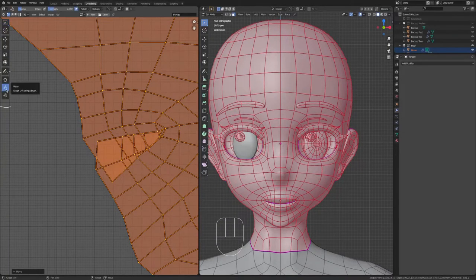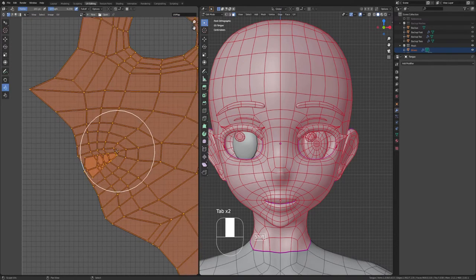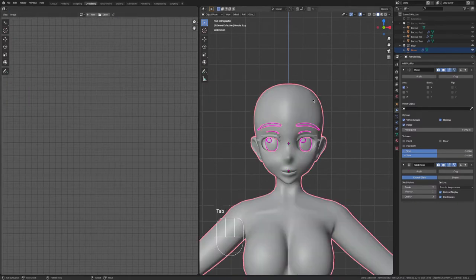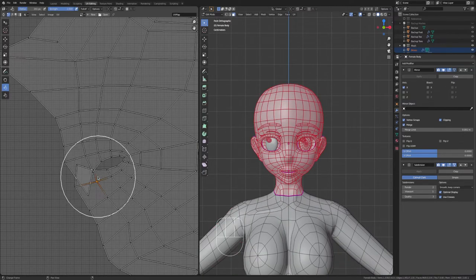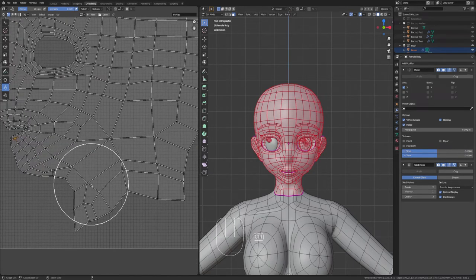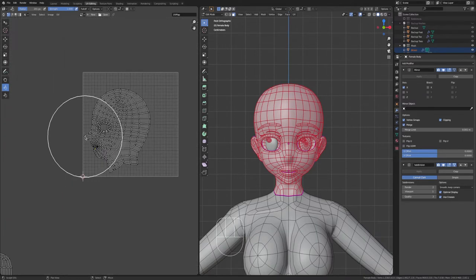I'm going to get the Relax tool, increase it, and just relax the mouth area. You've got to make sure that you have the right selection active — the latest selection will be a lighter color. Then you can edit it. I'm going to relax other areas so that nothing is overlapping, and then I'll go back to my selection tool.